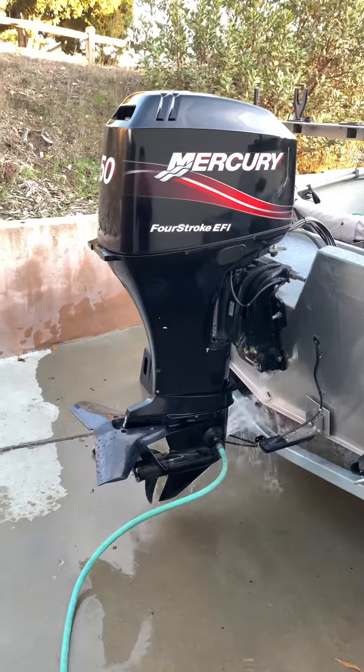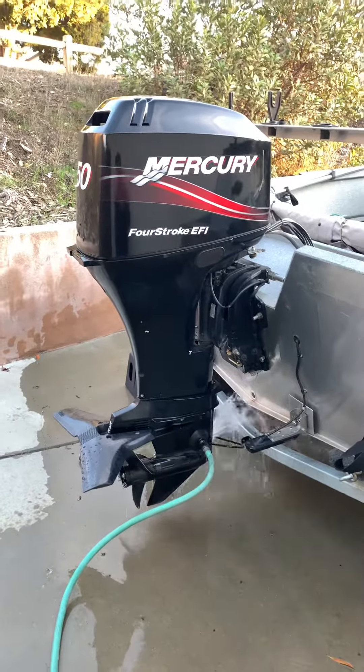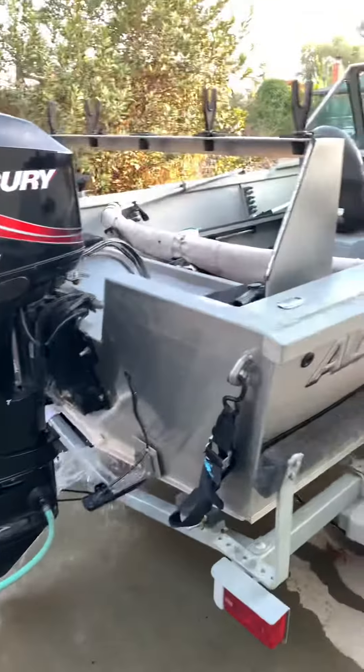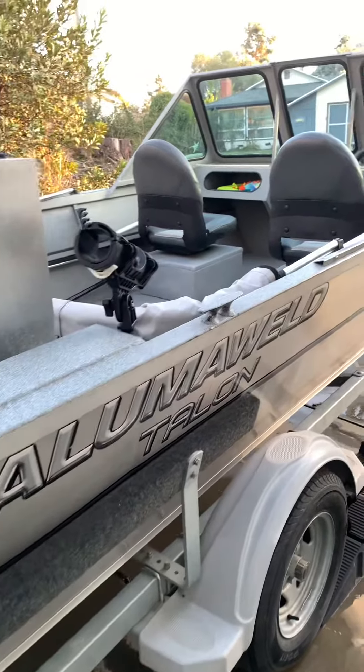There it is folks. 2006 Mercury 50 horse 4 stroke on an Alumawell Talon 16.